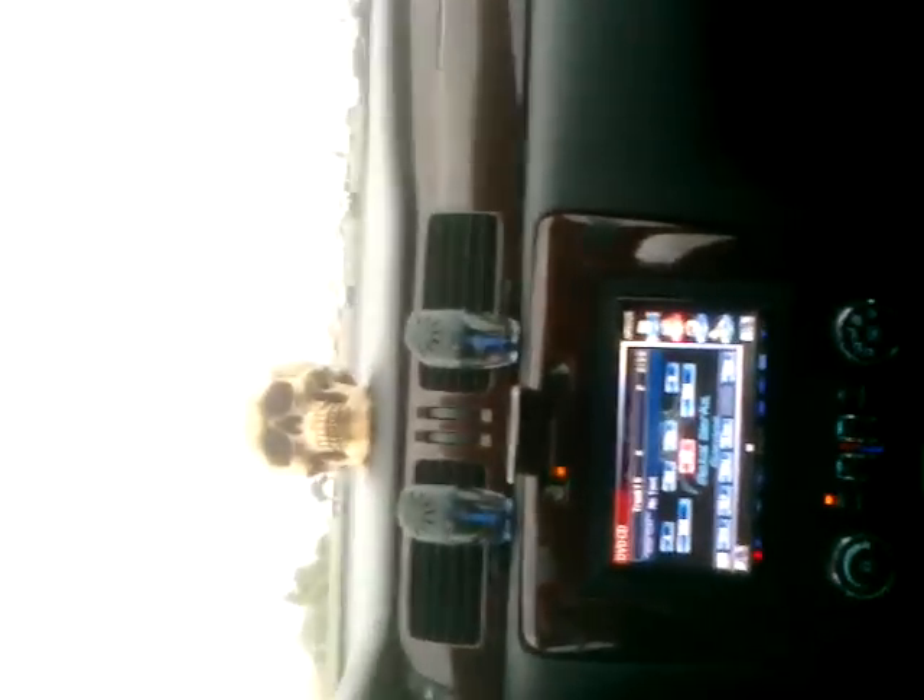Alright, y'all got the idea, I'm sure. Sounds pretty good in here. I still have a hell of a lot of tuning to do with this setup, but yeah, it's pretty nice.